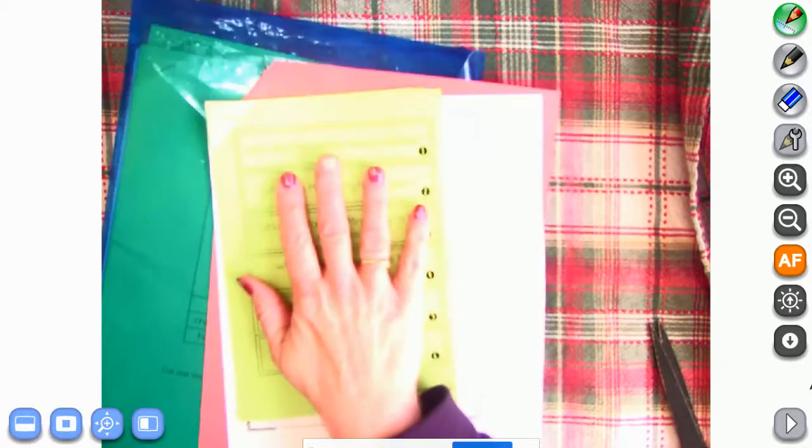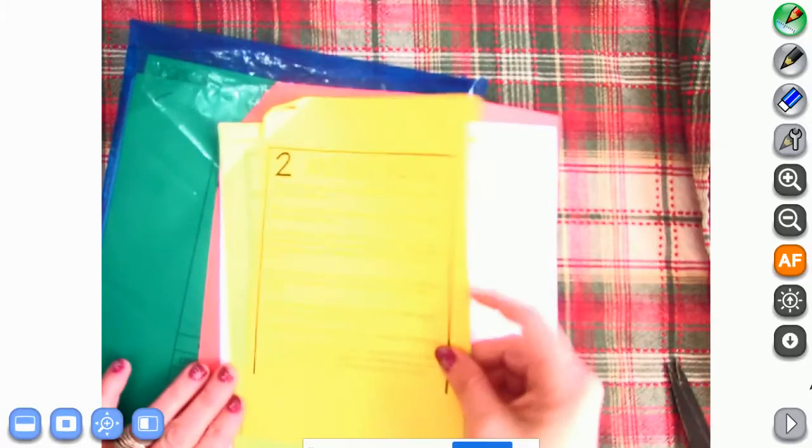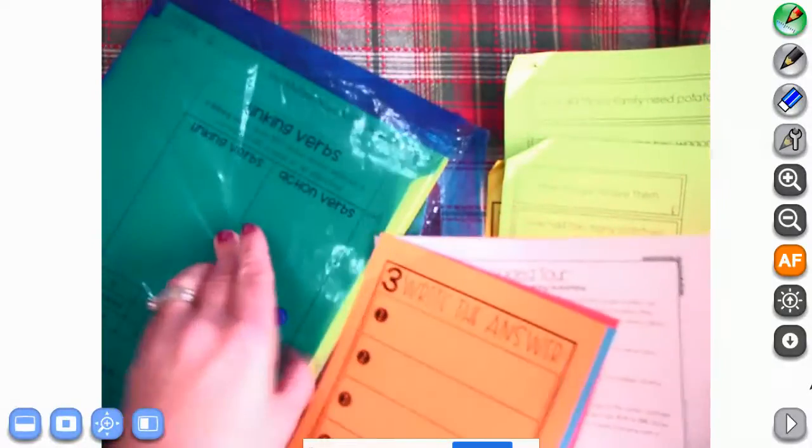We're still talking about asking and answering questions. So this set that we have here, we need to take off the one that says answer match — it's yellow. And then we have another one that's green and another one that's green. And then we're going to put these other ones away back in our envelope.